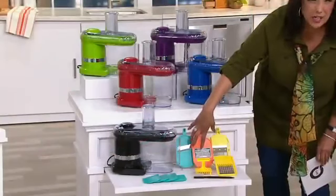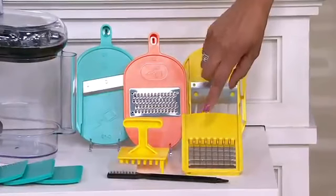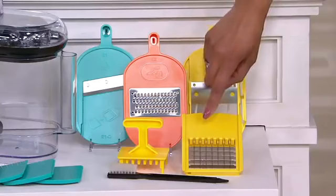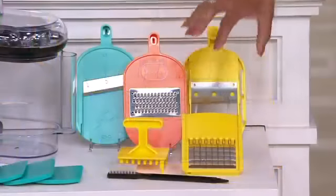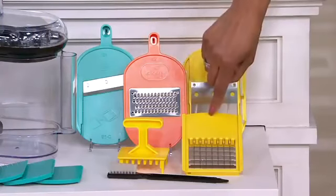And here is where I want you to focus your attention, because this is something you have never seen before — it is brand new. Your electric mandolin is now going to allow you to cube. So if you want perfectly cubed, diced pieces, whether it's fruit, vegetables, or cheeses, you're now able to do it.